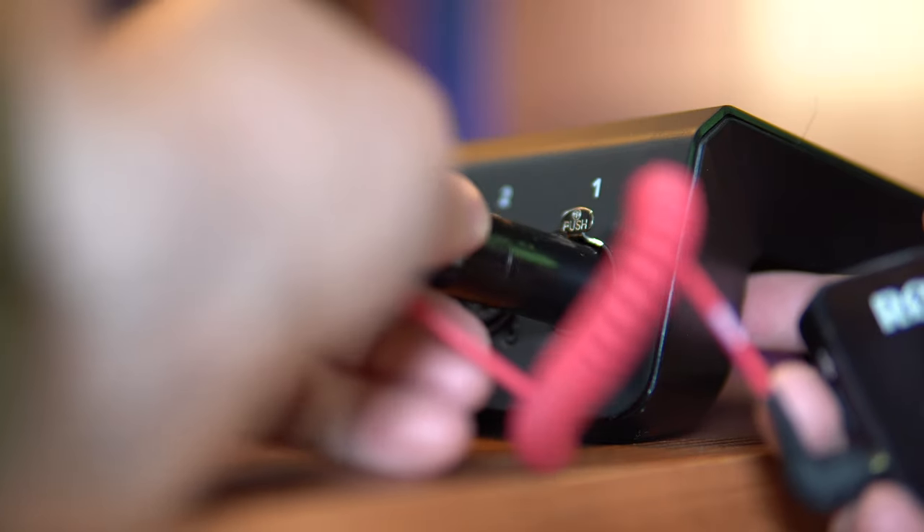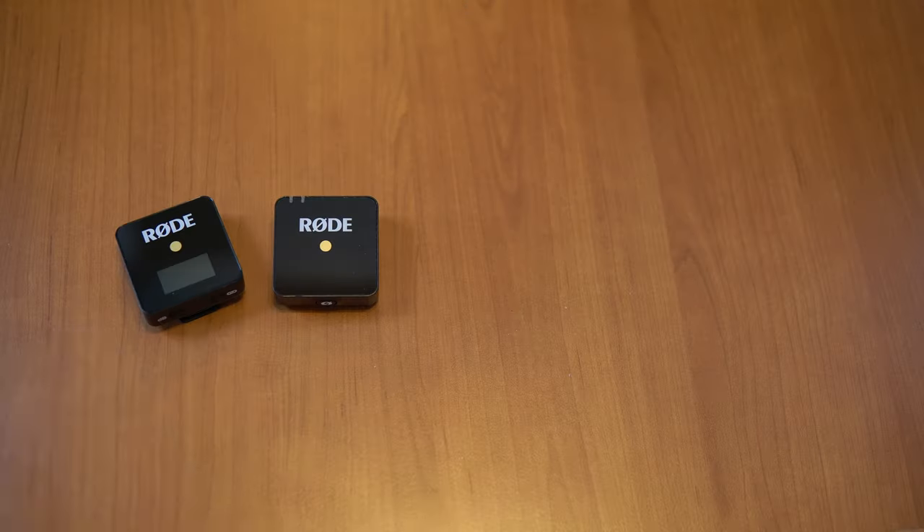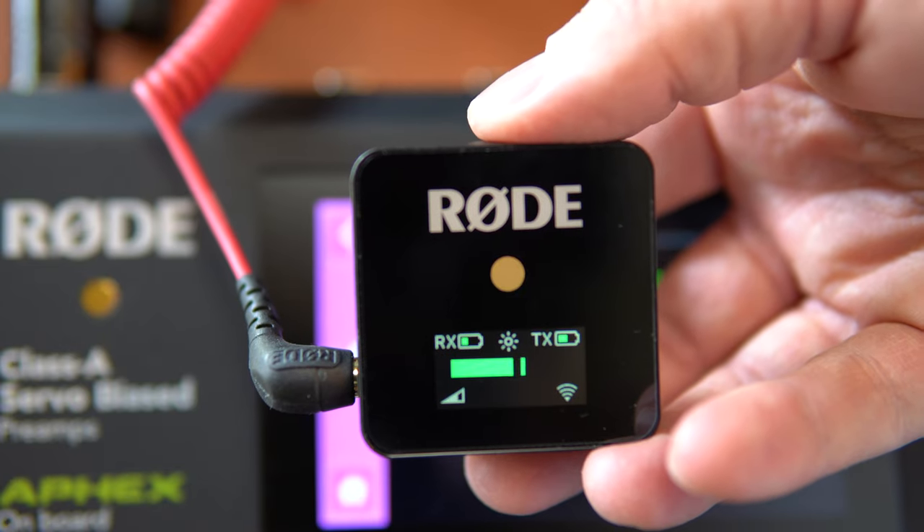You then simply take this receiver, plug it into the Rodecaster Pro, making sure phantom power is off, and then you grab the other bit — the microphone — and you simply use it to speak as you normally would.